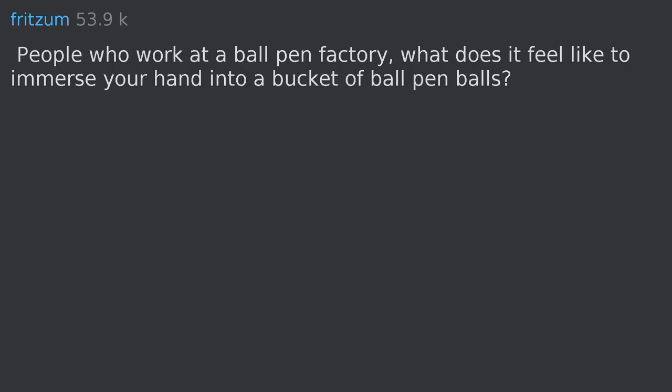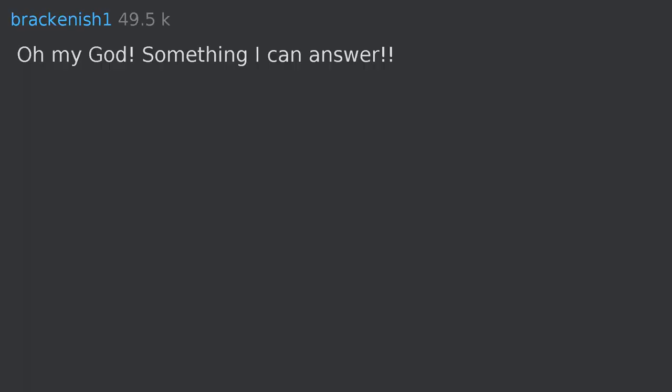People who work at a ball pen factory — what does it feel like to immerse your hand into a bucket of ball pen balls? Oh my god, something I can answer. My friend worked in a pen factory for three years, so I called him.